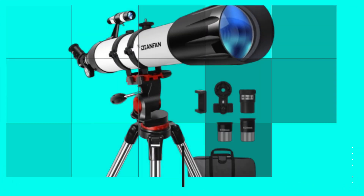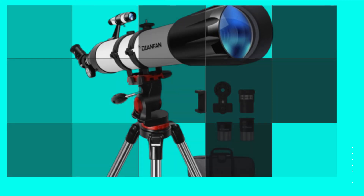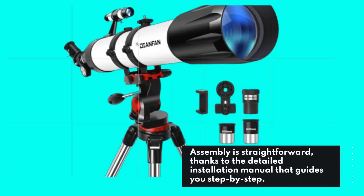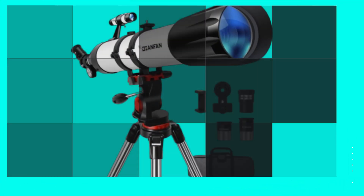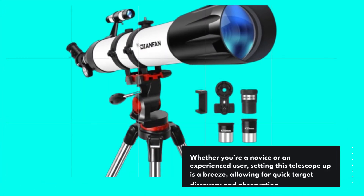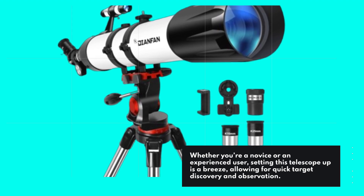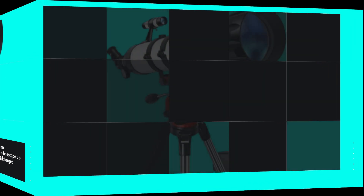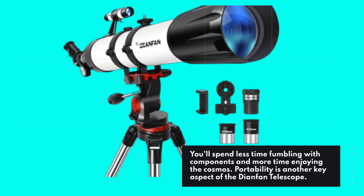One of the standout features of the Dianfan Telescope is its user-friendly design. Assembly is straightforward, thanks to the detailed installation manual that guides you step-by-step. Whether you're a novice or an experienced user, setting this telescope up is a breeze, allowing for quick target discovery and observation. You'll spend less time fumbling with components and more time enjoying the cosmos.